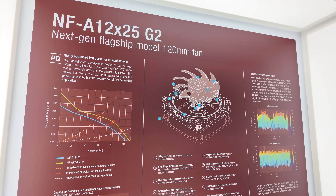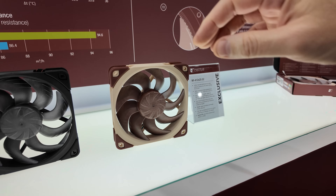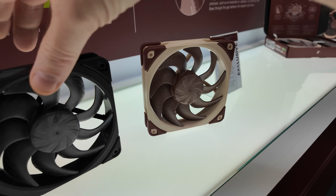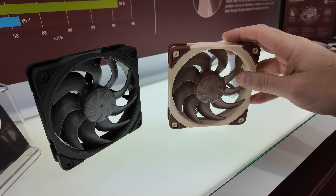Here's the NF-A12 X25 G2. Now the one thing I'm not going to be able to tell you guys really is pricing here. Noctua is sharing pricing for the European area, but for U.S. pricing, it's just really tough to gauge right now because of the whole tariff situation and everything.